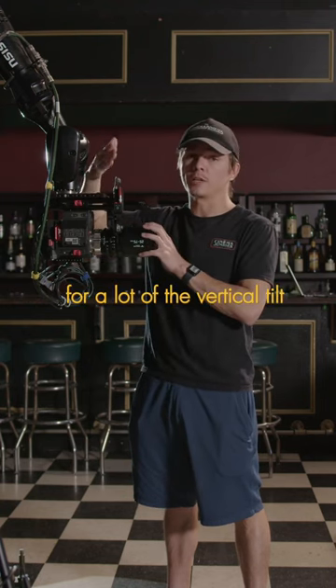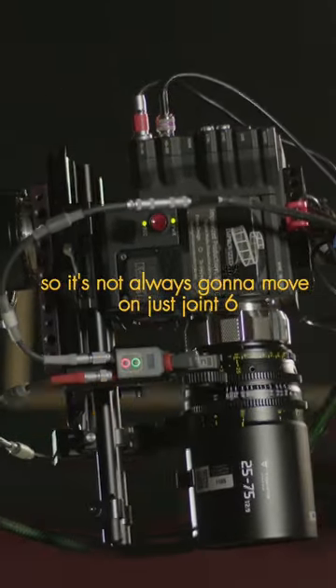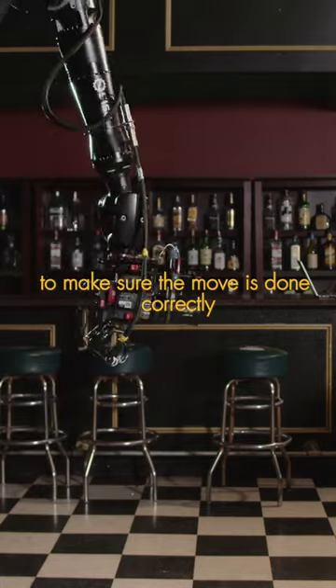But if you are shooting vertical, it's going to be responsible for a lot of the vertical tilt. Keep in mind, the robot is going to do the math, so it's not always going to move on just joint six. Depending on the move, it can move any of the joints in conjunction to make sure the move is done correctly.